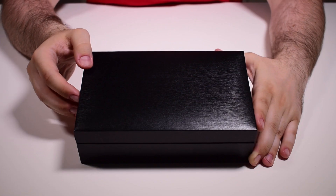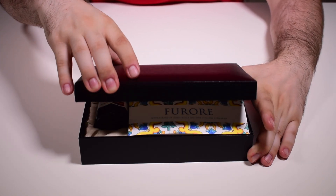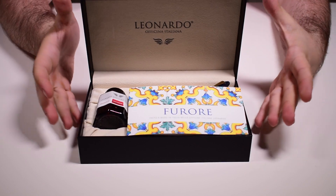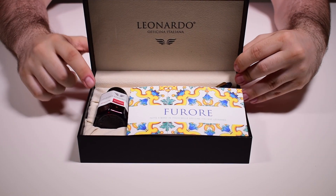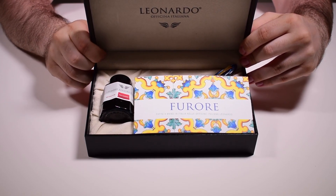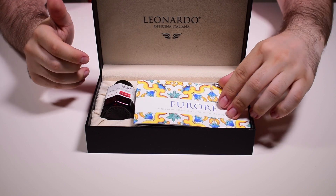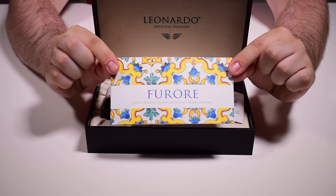I think it's enough facts — let's unbox this pen. Here we have the box of the pen; this is a clamshell box. Leonardo presents all of their limited edition pens in boxes like this. Inside we find one Leonardo ink bottle, and the color of this ink is always random.